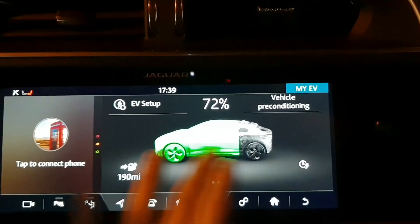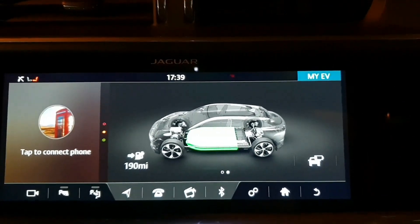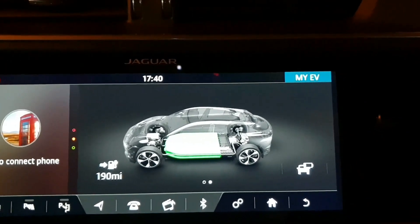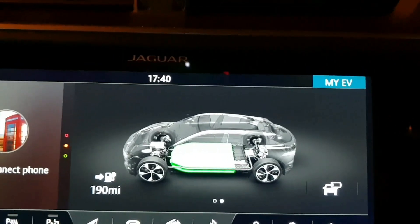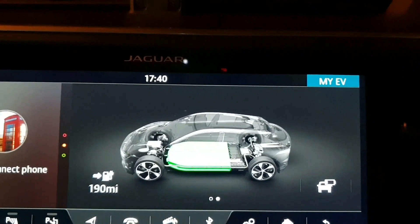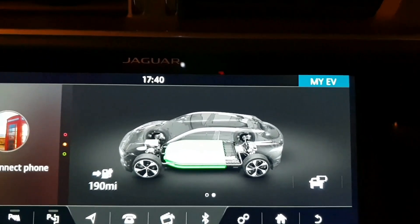The next stage is just swiping to the left and you can see a different area of the car. This is brilliant when the car is actually driving because you can see everything in motion — where the charge is going and where you're getting your regen braking from the two motors, one at the front and one at the back. It's quite impressive.